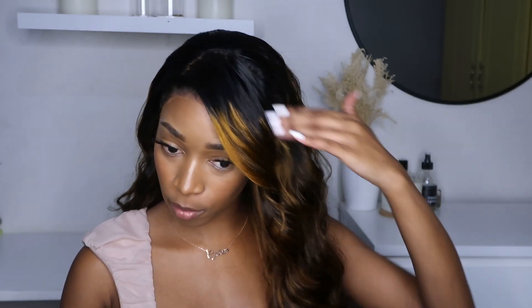Hi you guys and welcome back to my channel. If you're new here, I'm Cynthia — please subscribe and join my family. If you're coming back for more, thank you so much, I really appreciate it. In today's video I have a hair video for you guys and today's hair is from Hurela Hair, so thank you so much to them for sponsoring today's video. I have this beautiful wig on and I'm gonna show you guys how I installed it and how I styled it.